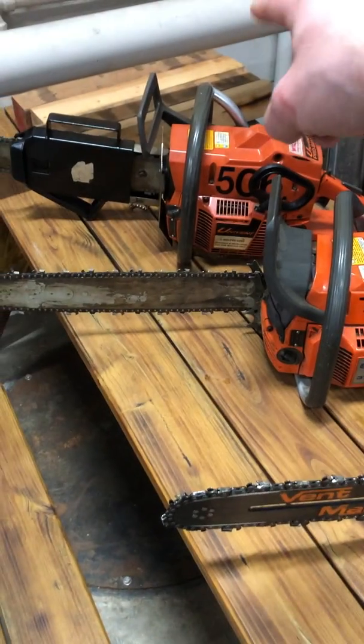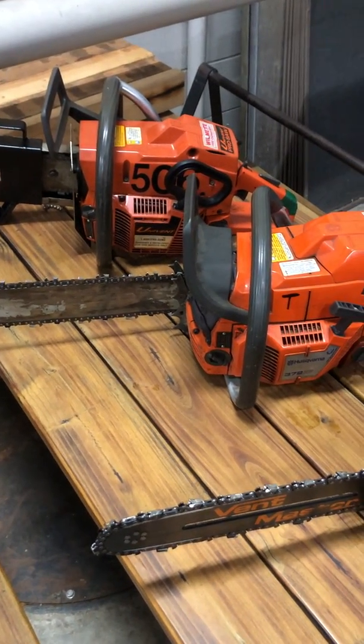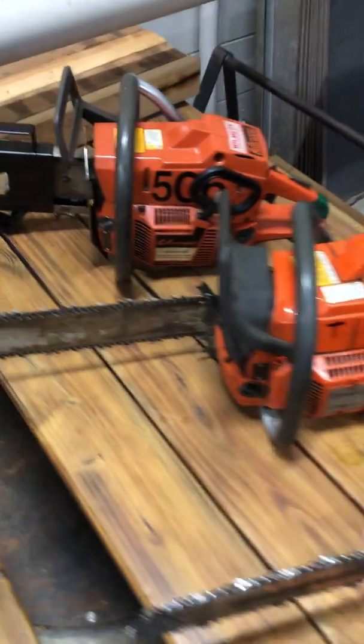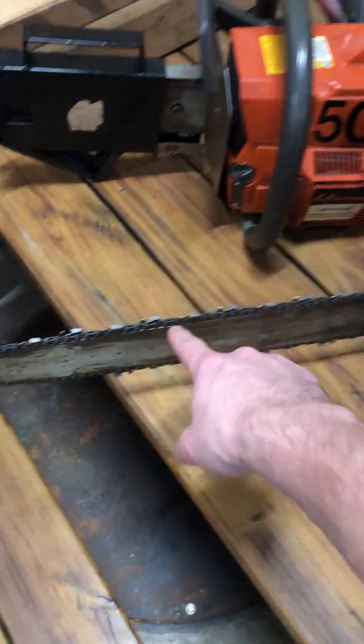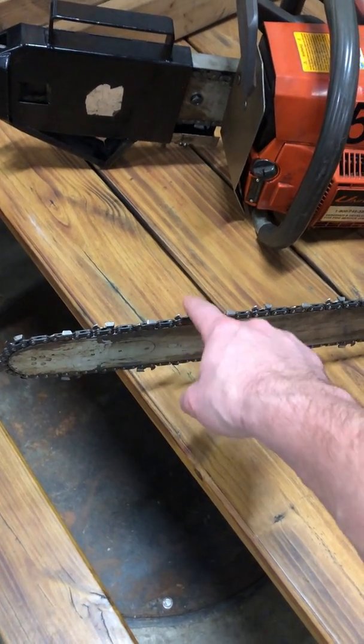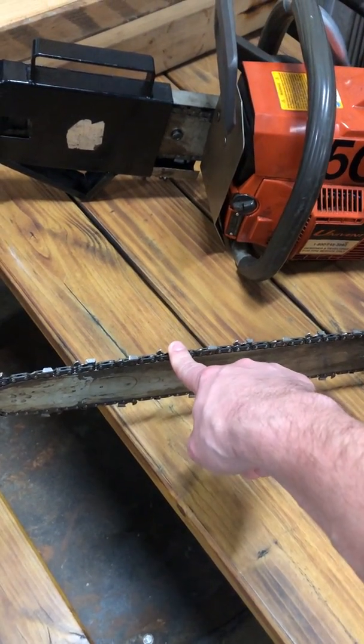The vent master and the univent you could use on anything — a roof, wood, floor, whatever you got to cut through. When you're just using a standard chainsaw with a standard chain, you got to keep it to just wood. You'll tear this chain up if you try to go through asphalt shingles or anything else.